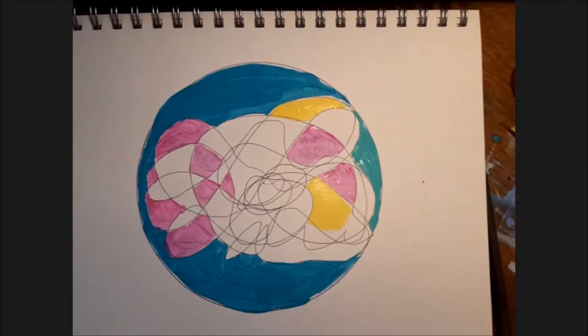But today I do — today yellow is a good color. So I'm going to go through and fill in these shapes.